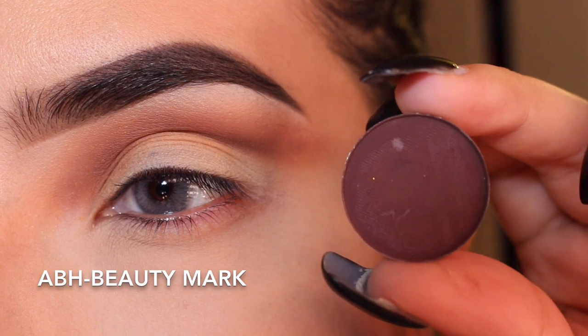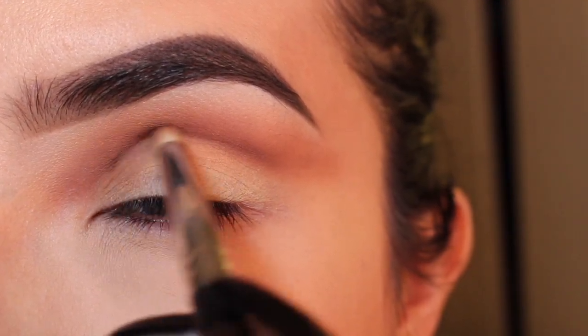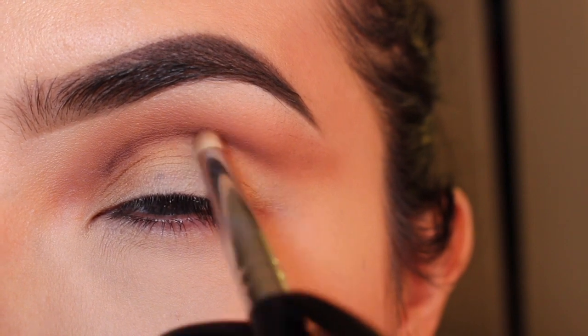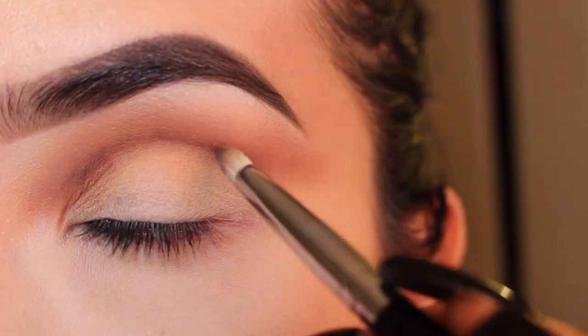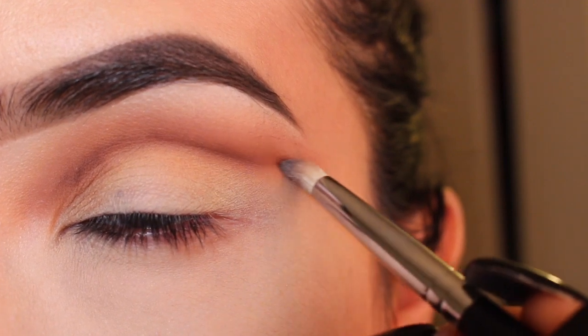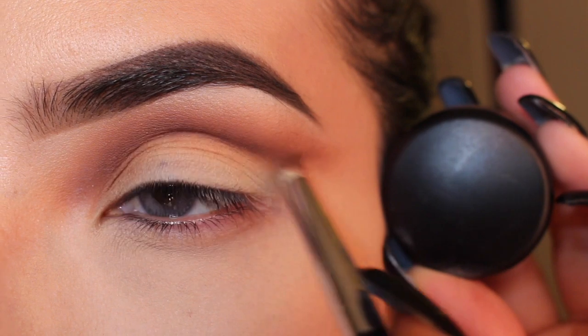Now I'm going to get a darker brown with a little bit of a purple undertone. I'm going in with my Sigma E30 brush and just carving my crease a little bit more. I'm not going to take this color up too high or it will just get really dark and muddy.